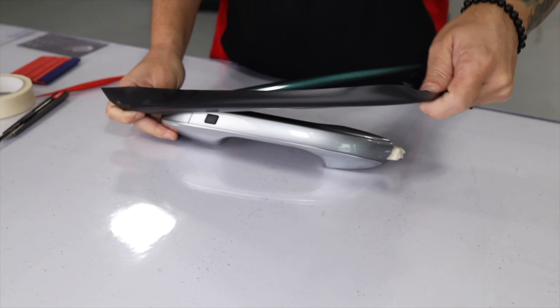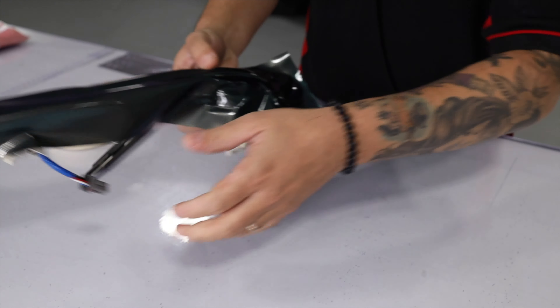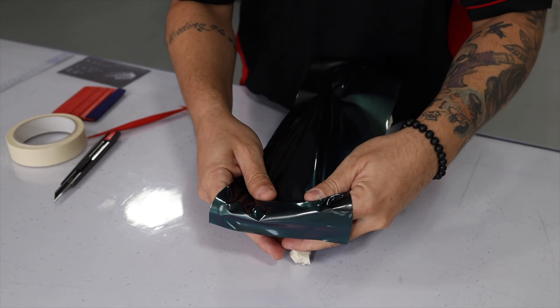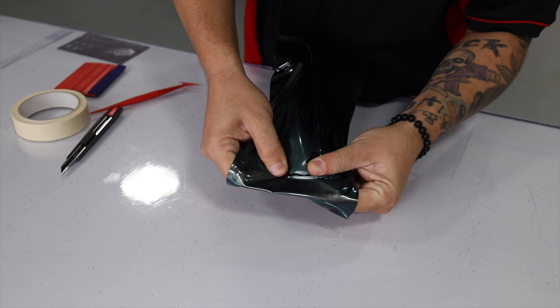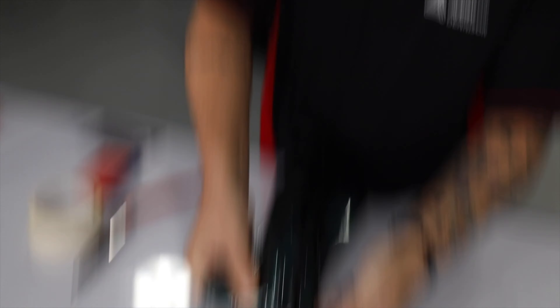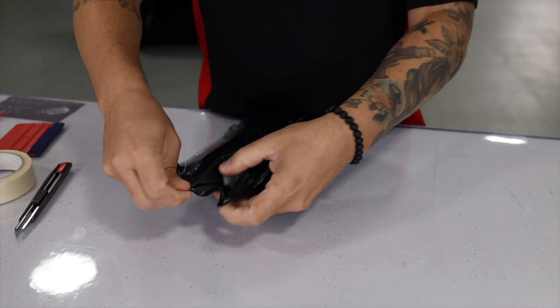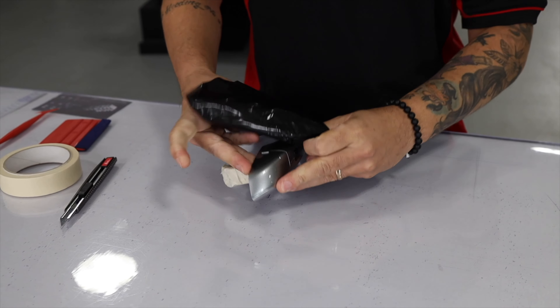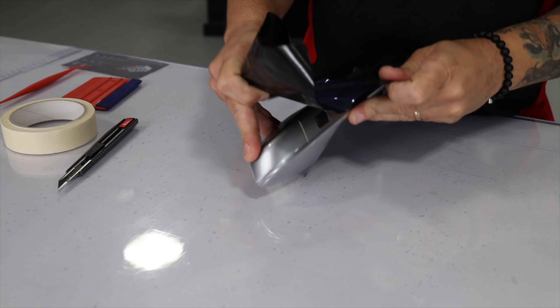Now place it on the door handle along the body line that separates the two sides being wrapped. Hook one corner and from that corner stretch again towards the other side. Be sure to stretch along the body line and hook the corner. Once the corner is hooked, go back to the other side to double check that it stretched evenly. If there are a lot of wrinkles, pick it back up and stretch it again along the body line.